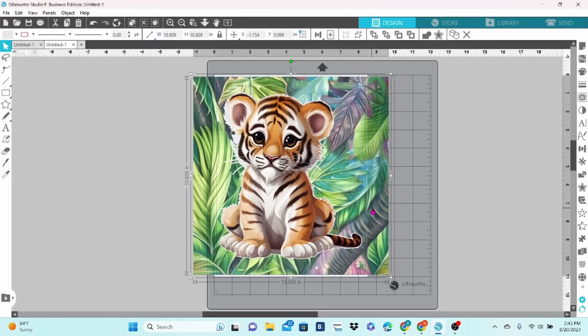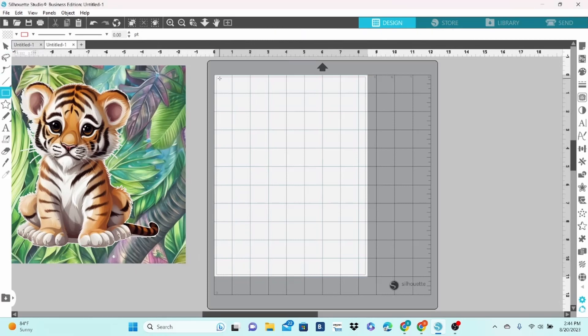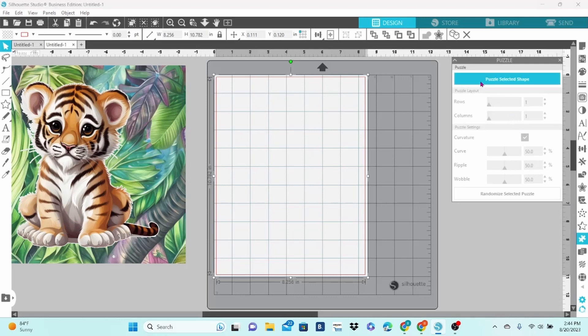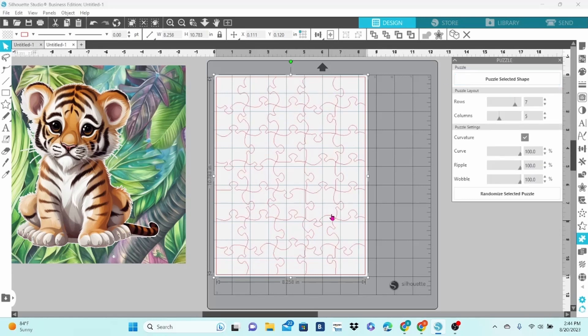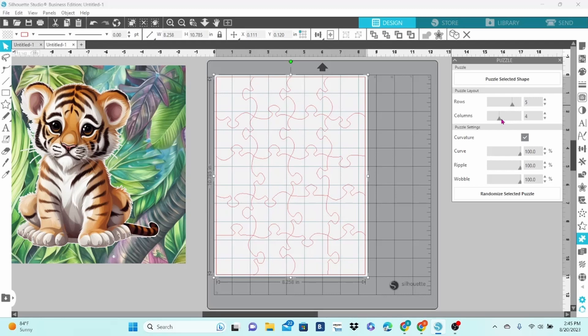I don't really need the design mat to design the puzzle area. I just need to draw out a rectangle, and I am going to make it the same size as the print area. The next thing I'm going to do is open up the puzzle panel. Right at the top, you want to puzzle selected shape, and you can see that it has brought in the cut lines that will form puzzle pieces. You can see your rows and columns. I want fewer pieces in this design — I'm making it for my grandson — so let's do five rows and four columns, which will make a 20-piece puzzle.